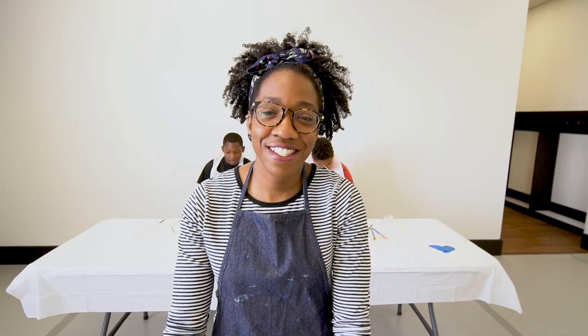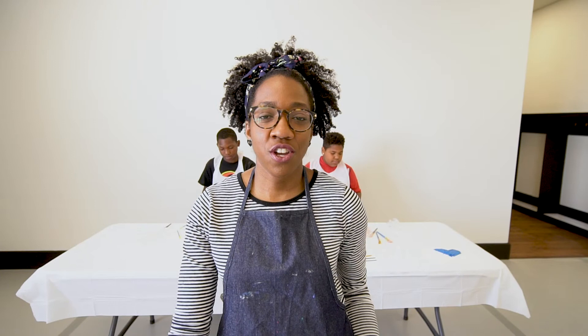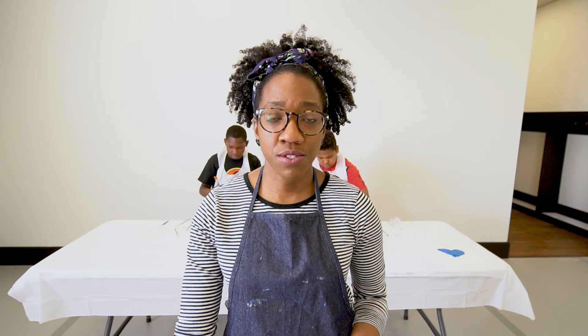I have a business called J. Diane Creations. I love teaching art and crafts to all ages around the city of Omaha. Art to me is extremely important. It's a way for your mind to see the world differently, to think differently. It's an opportunity to just relax and just be.